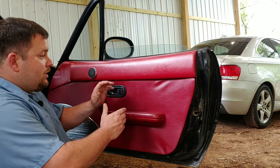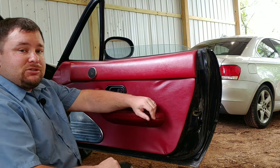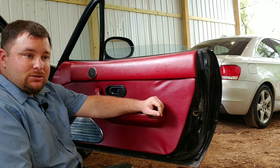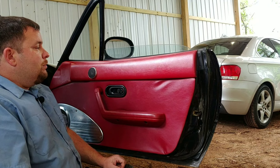So back in the garage we're gonna look at this door today, but before we do that if you're not a subscriber yet to my channel go ahead hit that little subscribe button, the bell next to it, share this video, like the video - it'll help me out a lot.